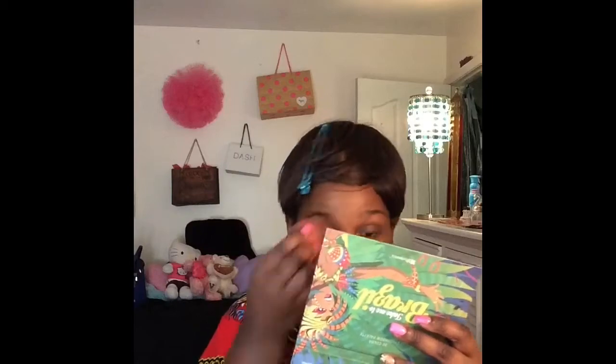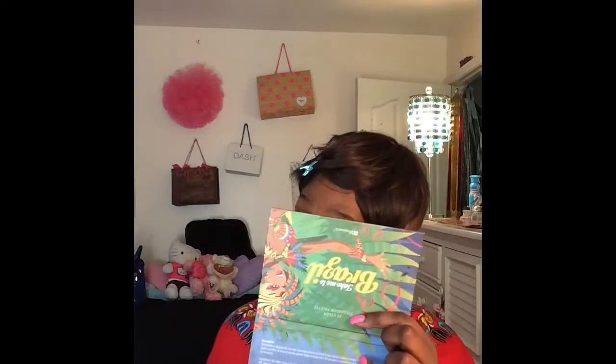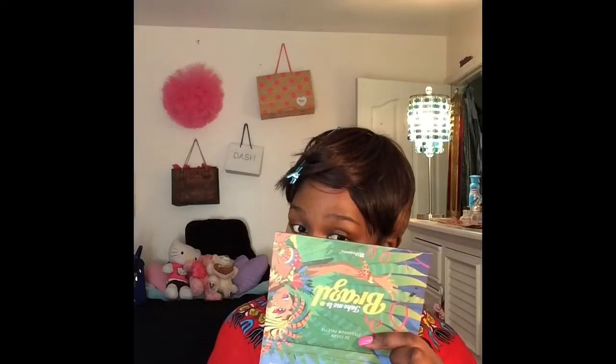I'm spot correcting blemishes as well as my under eye circles. I am now taking my LA Girl HD Pro Conceal to correct under my eyes and highlight further.